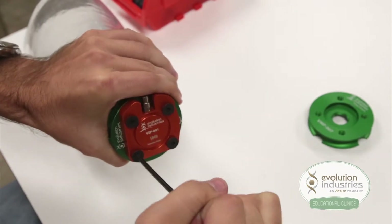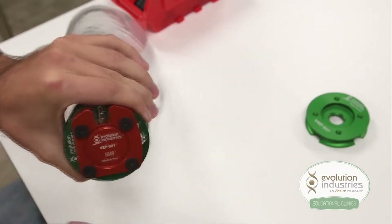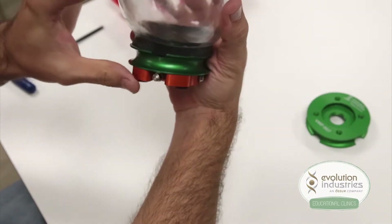Once the four screws have been tightened down, inspect your plates to make sure there are no gaps in between.